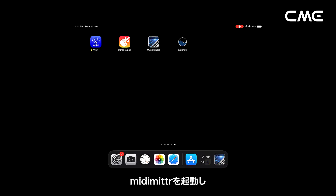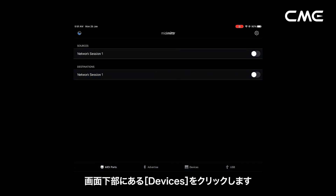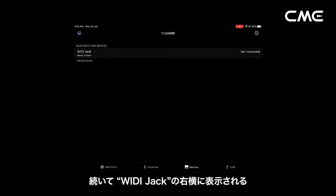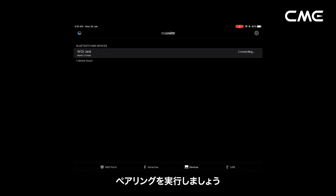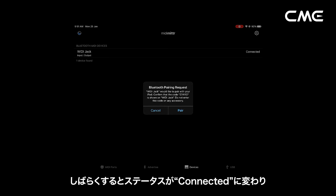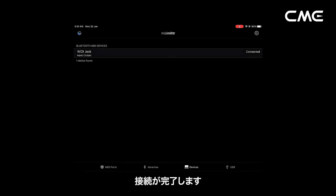Step 4. Open the Mitimeter app, click the Device menu at the bottom right of the screen, find the Weedie jack that appears under the list, click Not Connected, and click Pair on the Bluetooth pairing request pop-up window. The status of Weedie jack in the list will be updated to Connected, indicating that the connection is successful.